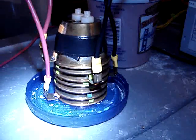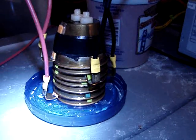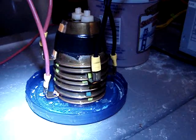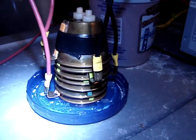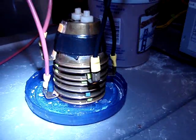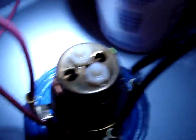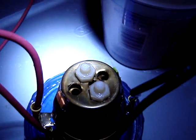The way the plates are laid out, going from bottom to top: the bottom is positive, then neutral, then negative, then neutral, negative, neutral, and then positive. It's a seven cup design, and these are the exhaust ports on the top of the cell.